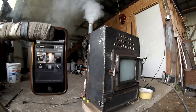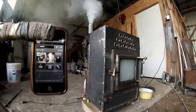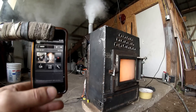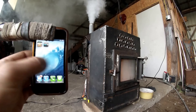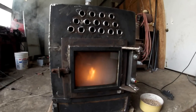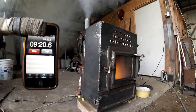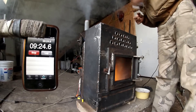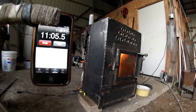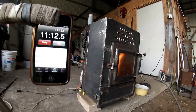I believe the smoke is normal. Nine minutes in and we have a fire! Okay, I think it's time to disconnect the igniter. Let's say 11 minutes is more than enough to get things started.